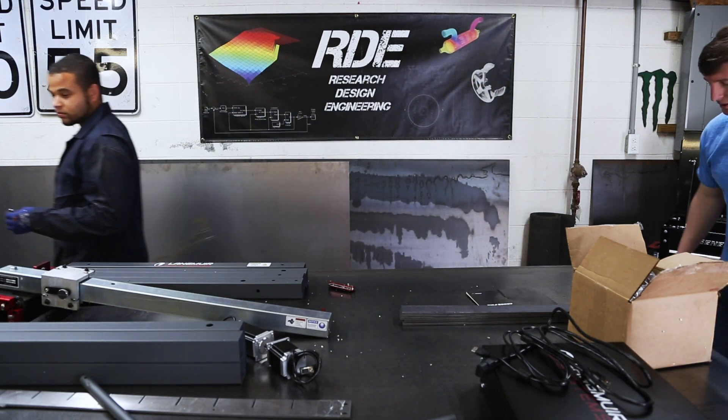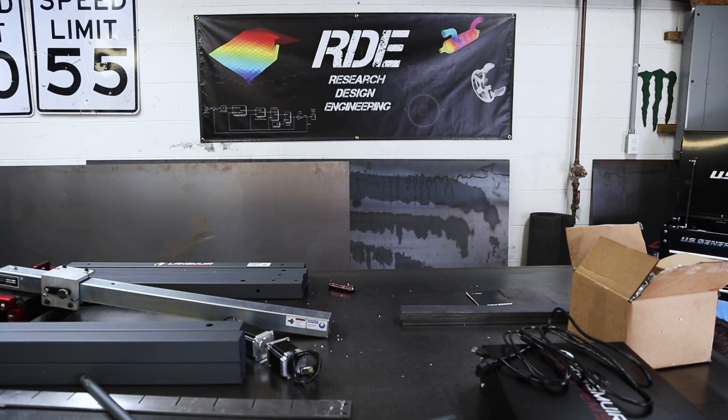Peanuts. Yeah, I do hate packaging peanuts — it's not the good kind. It's the bad kind.